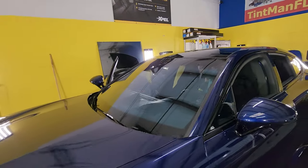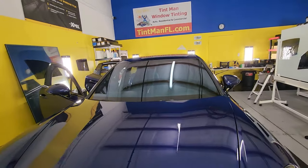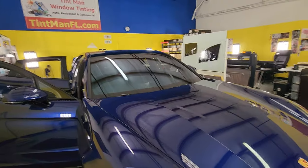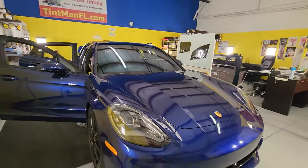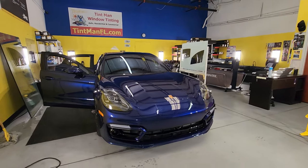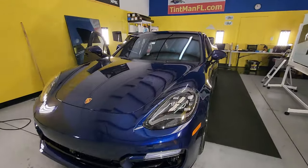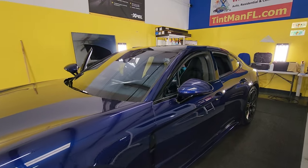This particular vehicle comes with film already in the glass that is blue, so when you put the XR Plus on top of that it's a little more noticeable. They're really happy with that because it's going to match so well with the color of this car. Once it's all closed up it's going to look even better, and we're doing the Plus on the sides and rear as well.